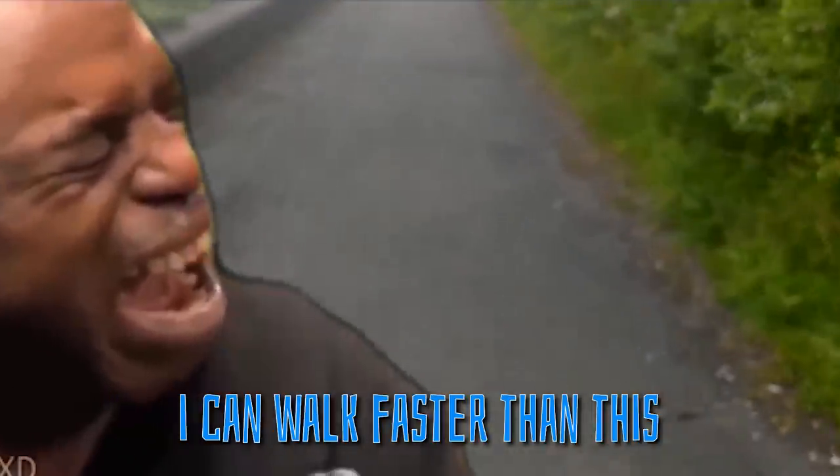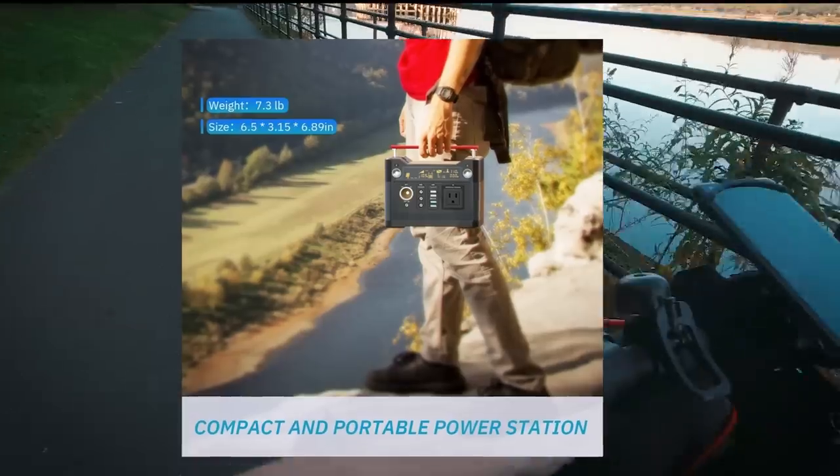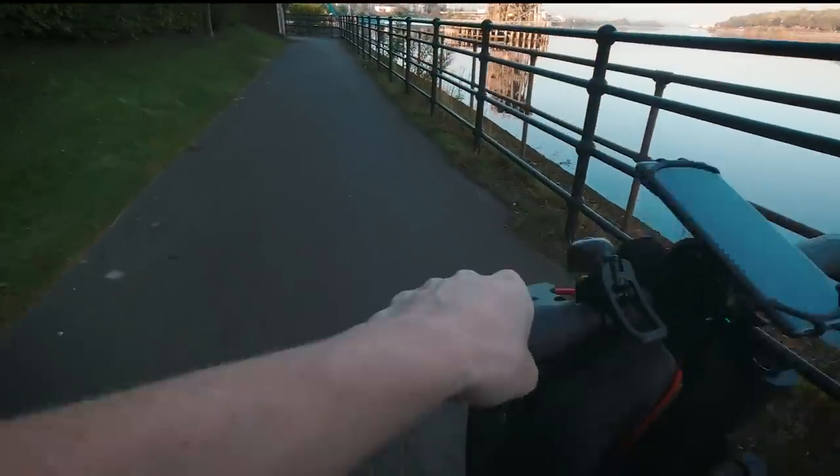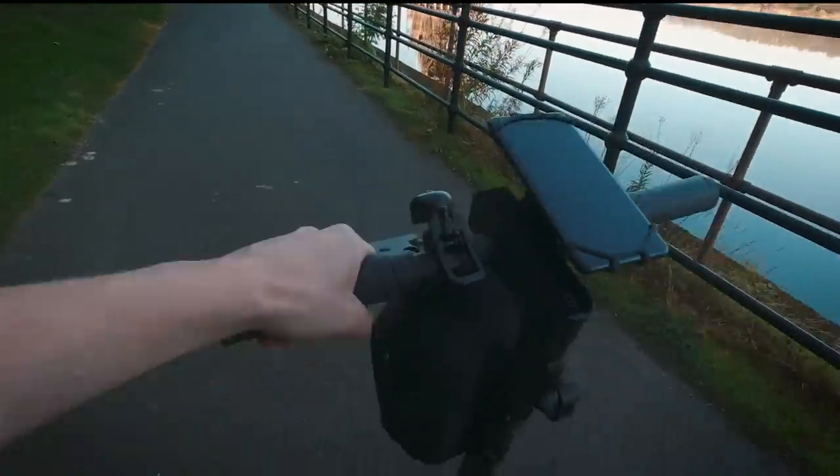This 300-watt generator by Rock Pals is small and light enough to store in a backpack, and I'm sure it's going to come in handy and get plenty of use during my future epic journeys.